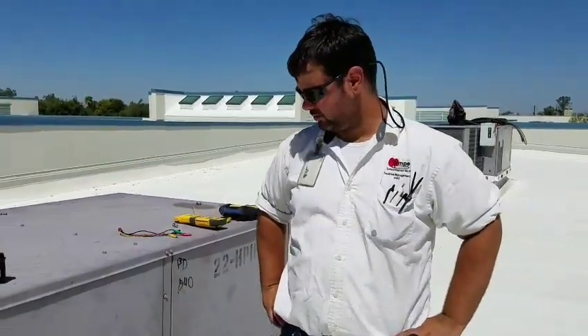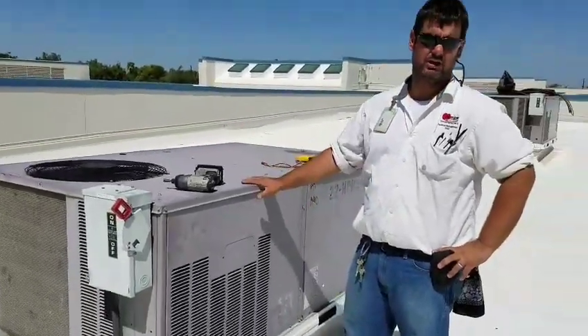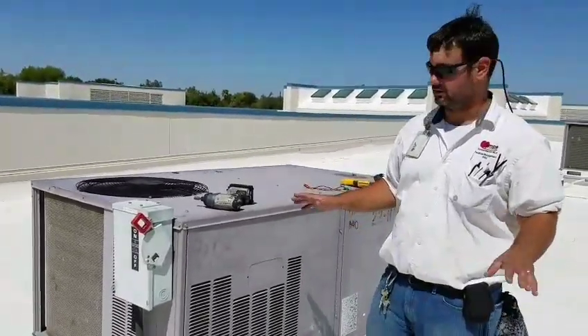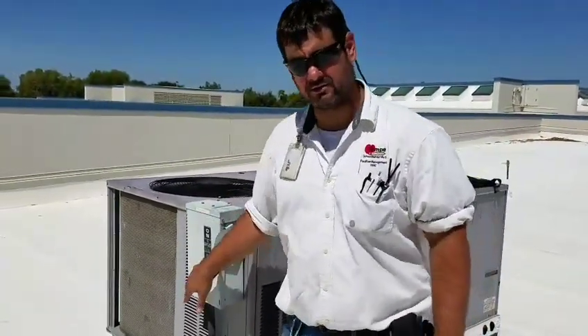We're going to start today by doing some basic readings: amp draws, testing the cap, things like that. Whenever you start doing PMs or working on any unit, the first thing you're always going to want to do is kill the power. This way, as you open panels and start working inside the unit, you're not going to shock yourself or short anything to ground.